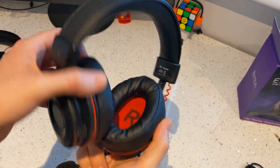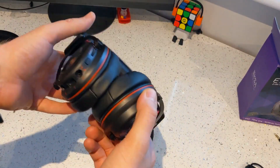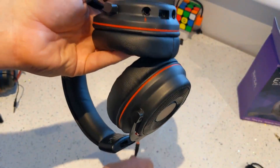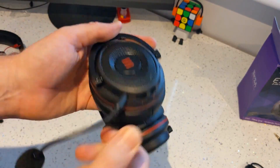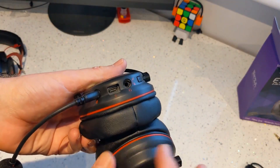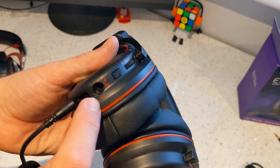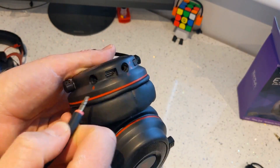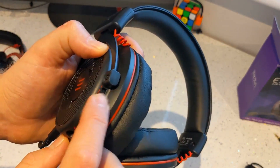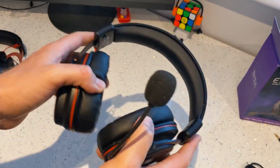Inside we've got 150mm drivers left and right. There's a stupid amount of padding — loads of padding — and they're very light. On the bottom we've got the mic port; I'll just sort that out right now — that's in. That's what it looks like with the mic. We've then got the USB-C which will be for PC. We've got the headphone jack, a mic mute button, and a volume control. Not bad at all. And it's very, very light.